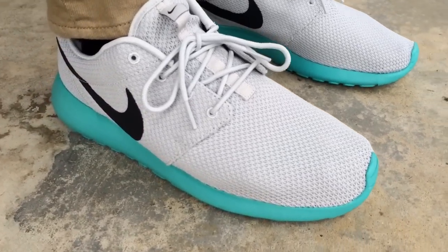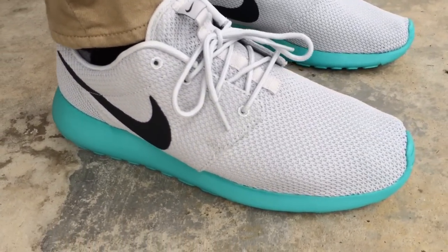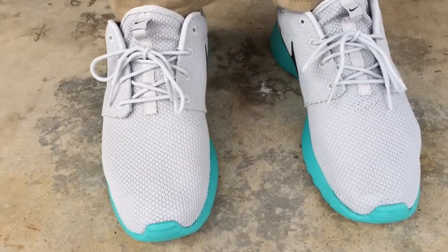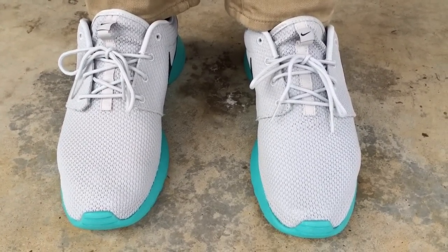I posted a picture early on Instagram — you can follow me, my username is I Am TMC. Hit up my YouTube channel, check out all my playlists, I have so many kicks on feet. Stay tuned for more videos to come, peace.